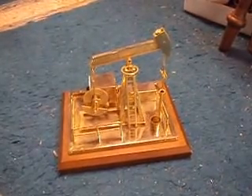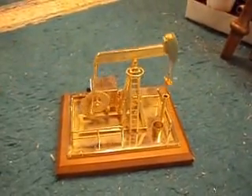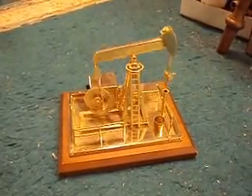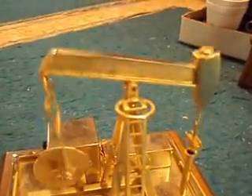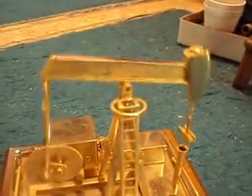What you see here is an oil pump. The people that manufactured this little brass model were nice enough to make it so that it actually works — it goes up and down. This is modeled after a conventional walking beam pump. The walking beam is pretty much that piece in the center, a beam that goes up and down, which some people think gives it a walking appearance.